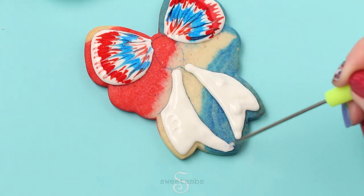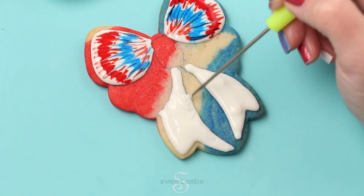I made these for the 4th of July, but you can use any colors you like to make them for any occasion.